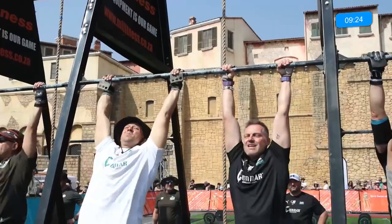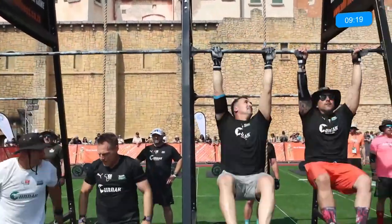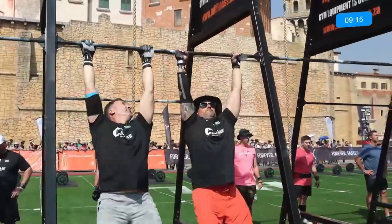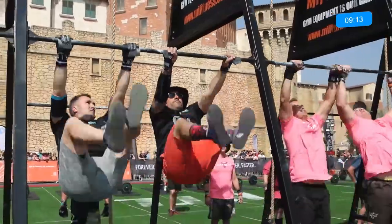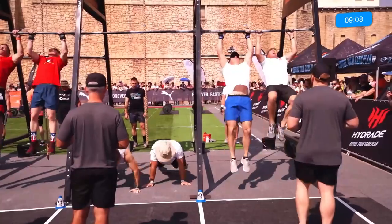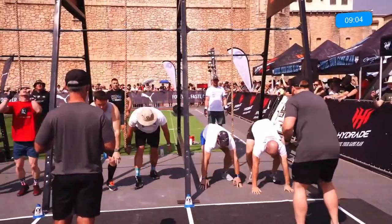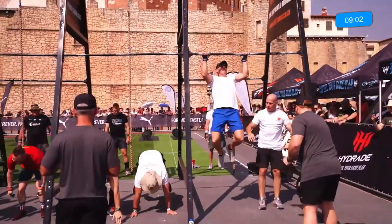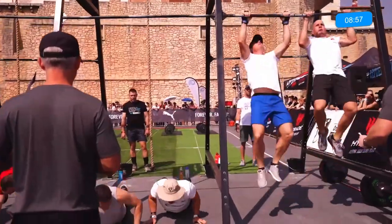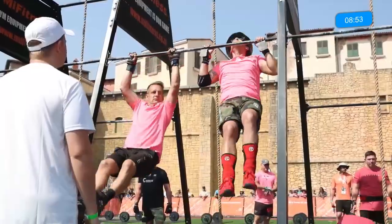Then come those handstand walks. A lot of athletes have been struggling on those — it is 2.5-metre increments. If you don't make that 2.5-metre increment you go back to the line you started at. However, if you cross with both hands over the line you get that 2.5 metres, and if you come short at the next 2.5 you just move back to the previous line. A lot of athletes are struggling on those handstand walks and the burpee pull-up.